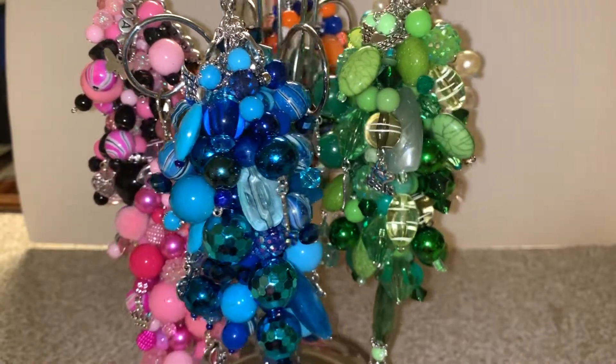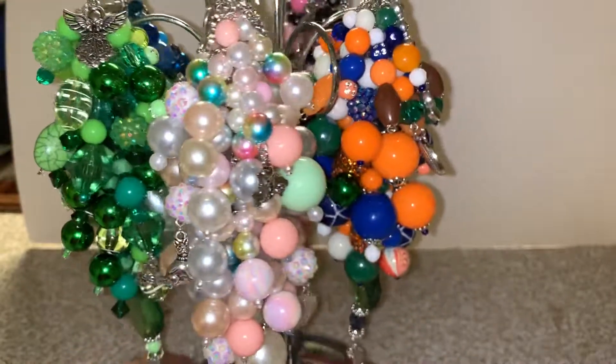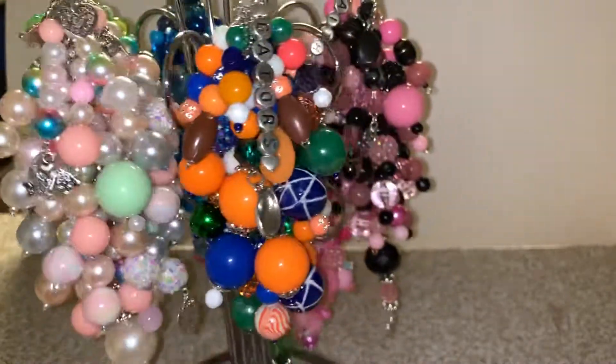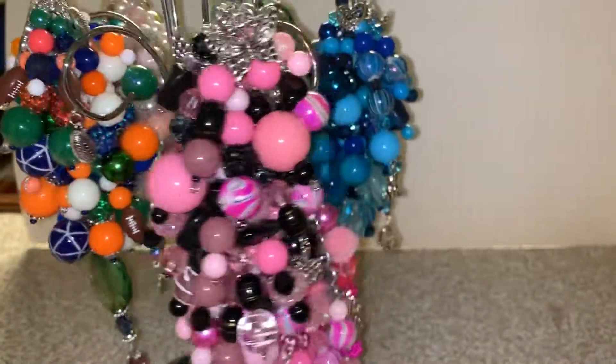Hi owlets, welcome back to our channel! Here is a video on the chunky charms I've made this week. I'm getting ready to package them up and mail them off to their new homes, so let me show you.